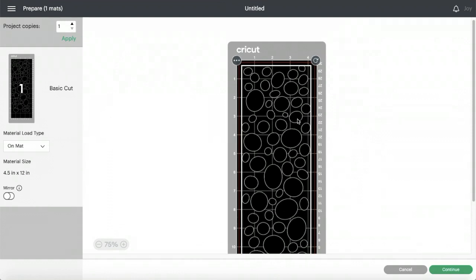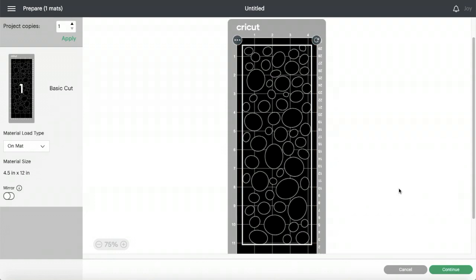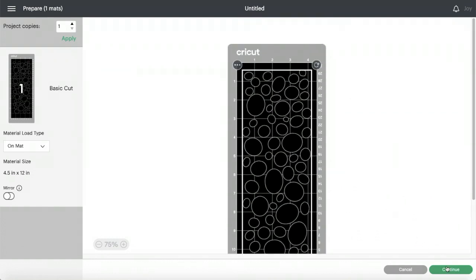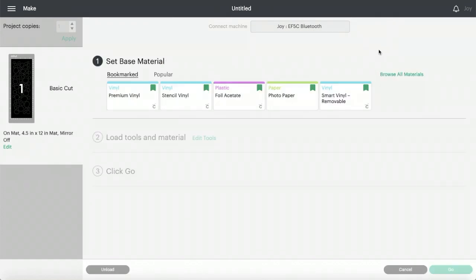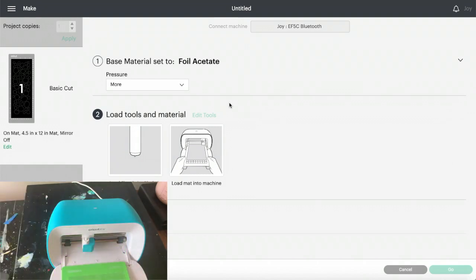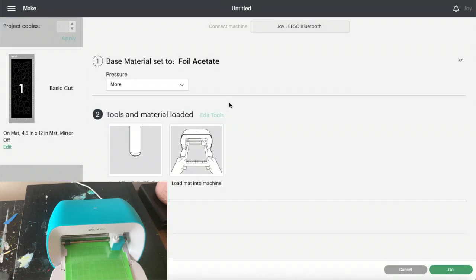I'm going to click Make It, select on mat, and position within the red — nice comfortable space all the way around, including the bottom. I'm going to click Continue. Now up here it's showing that it's connecting to the Cricut Joy. I'm going to choose my foil acetate with more pressure. Now I load. It's measuring to make sure that the mat is aligned properly and long enough to cut out this design.